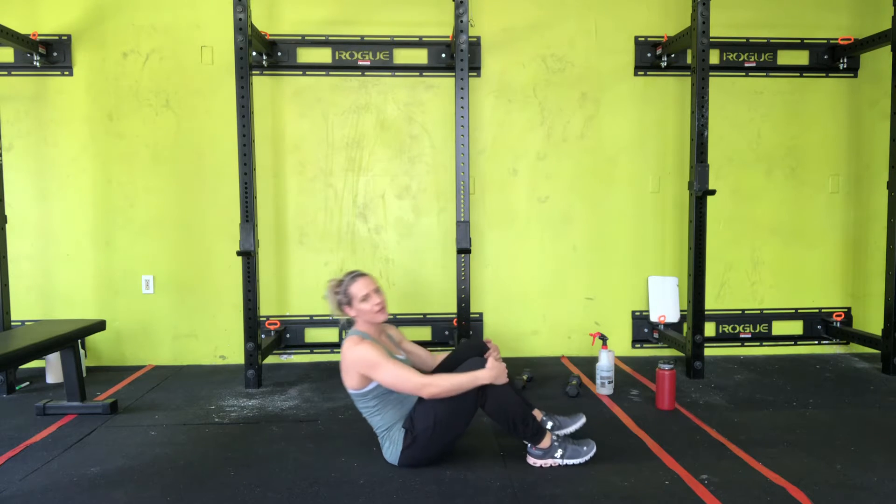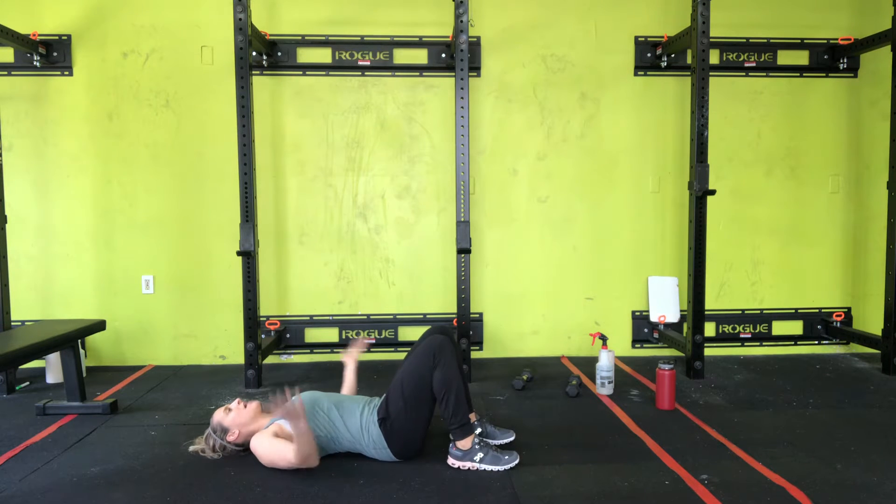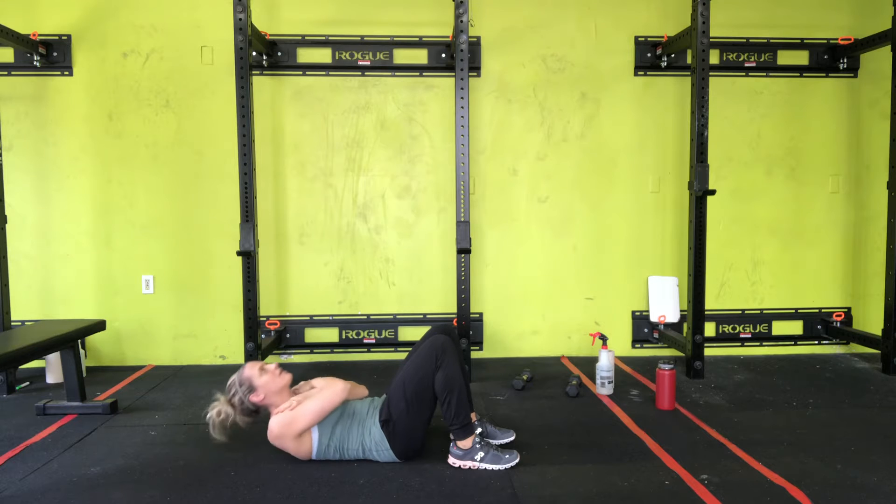Reverse crunch. Normally a crunch, you're on your back, hands can be to your sides, maybe right here, and you round that lower back and your abs engage, and you lift up — and that's a crunch.